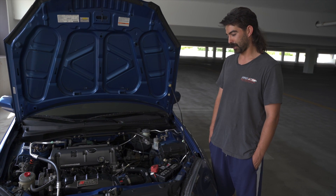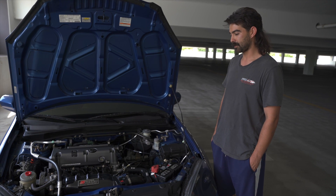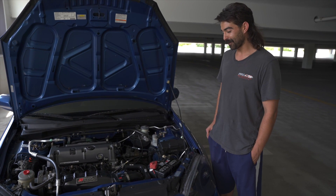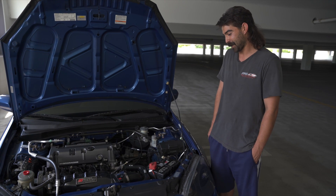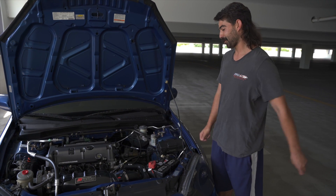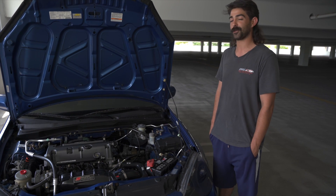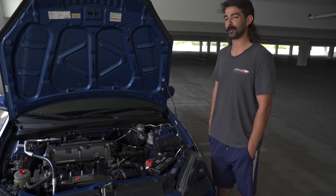I actually went to Pick-A-Part one day during their 40% off sale and there was a 2007 TSX there. When I went up to it the whole subframe and everything was dropped and I thought I was out of a motor, but when I walked up to it they had just taken the automatic transmission out of it. So I just took some seat belts, strapped it around the motor, and dragged it out from under the car. I ended up getting the whole K24 for $200.